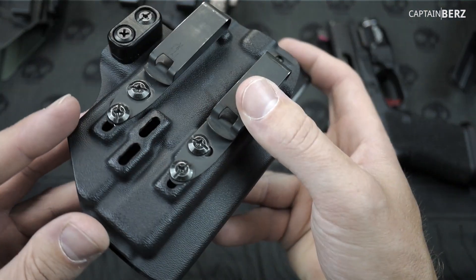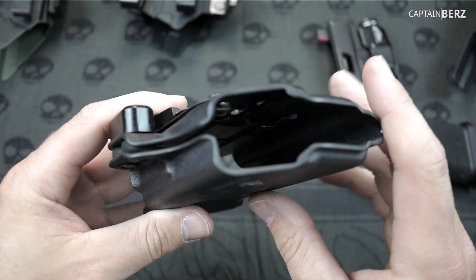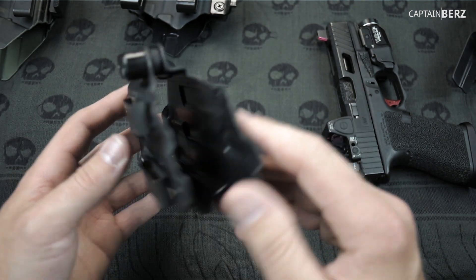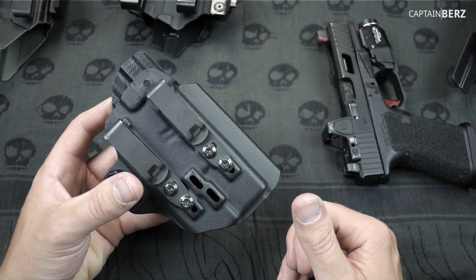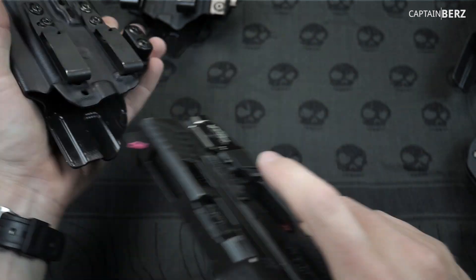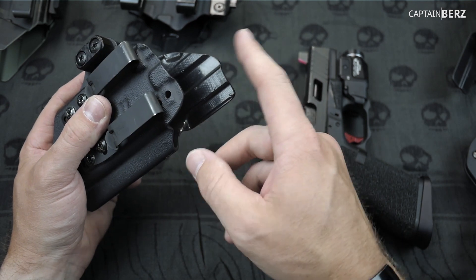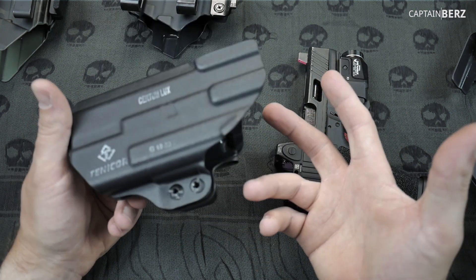Taking a close look at the Certum Luxe holster — really great craftsmanship, nice rounded edges, nothing crazy. Keep it simple. As far as fit and finish, it goes in there and you can hear it has a little click — not too much to it, a very simple design. The one thing I'll change at some point is I'm going to cut this straight across — I hate having a shield up here — but besides that I really can't say too much negative about it.